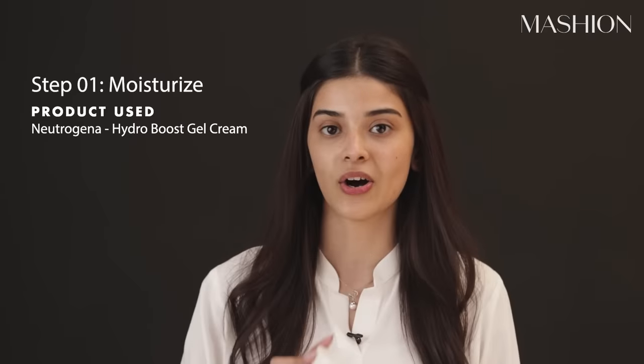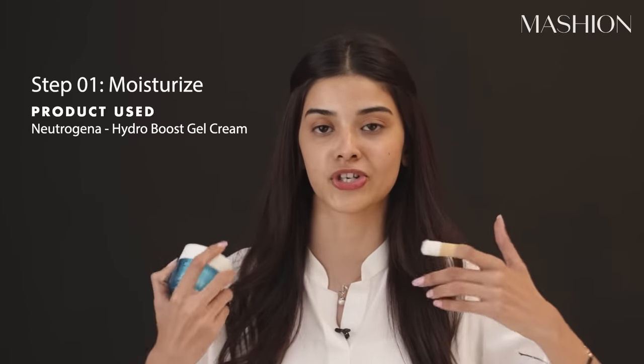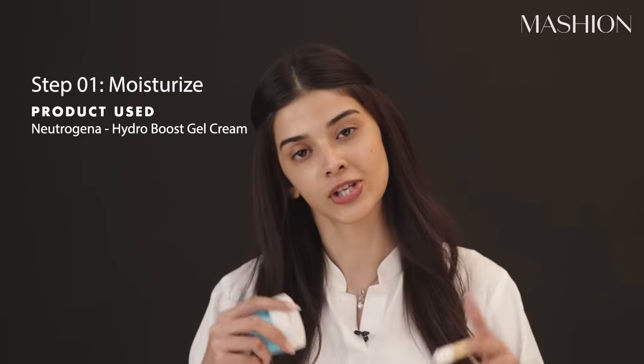Okay guys, so first I am going to use this moisturizer. I used lotion on my face first. I always use lotion before makeup, and then moisturizer, and then primer. It's very important that you use a moisturizer — that's how your base is in a good way.